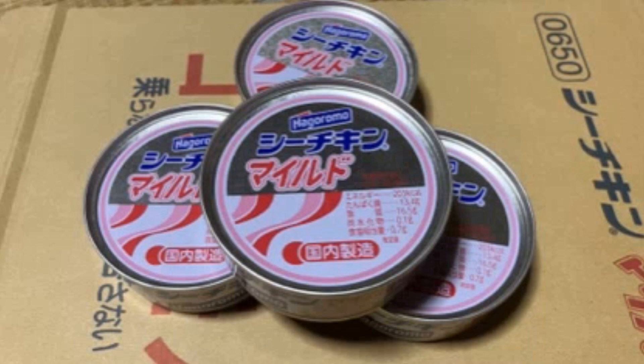代表的なものはそうめんチャンプルーですね。そうめんをちょっと固ゆでにしまして、このシーチキンの油と一緒に炒めると。そして少しだけ胡椒を足して、あとニラを入れるんですよ。ニラですよ。そしてね、火を通すと、ものの見事なそうめんチャンプルーが出来上がるということでございまして、私はそれに思いっきり一味唐辛子をかけて食べるのが大好きでございます。